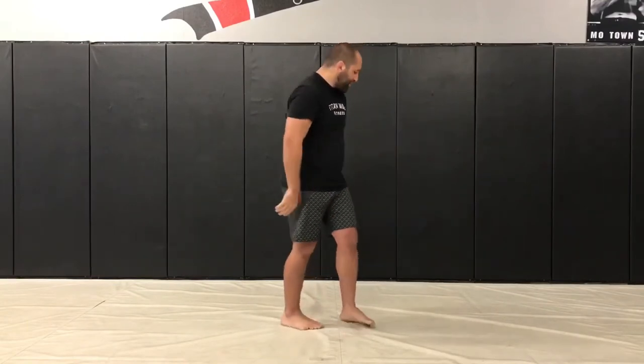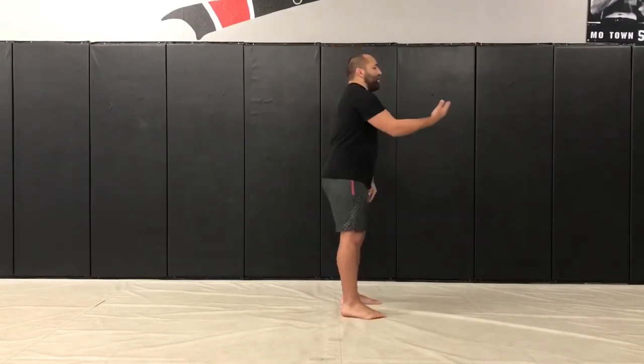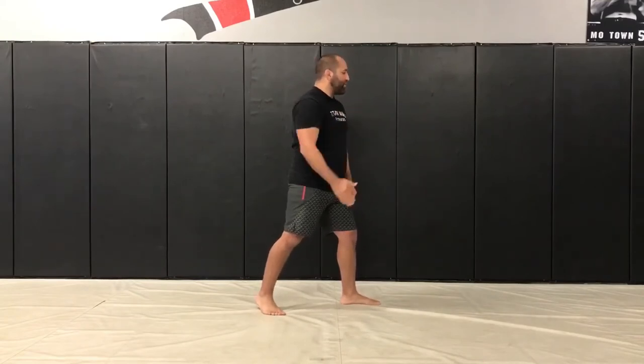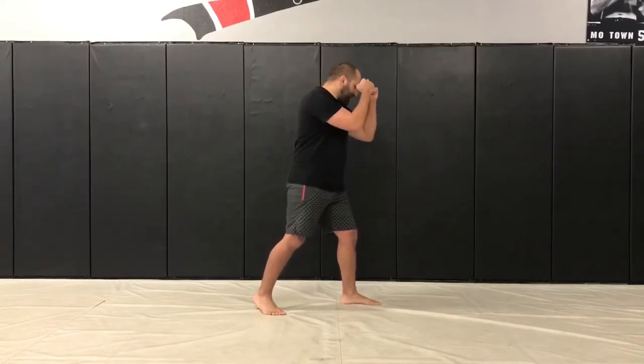So you can see it from the side: feet are shoulder-width apart, I'm stepping back, ball of the foot is on the ground, heel is up, toes are at a 45-degree angle, I bend my knees, and keep my hands up.